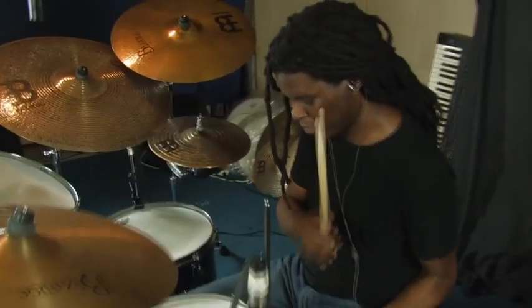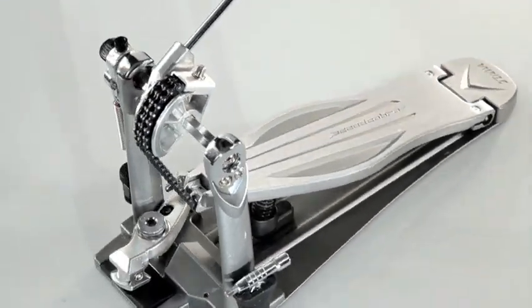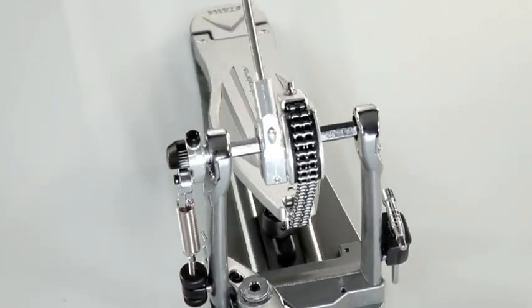I first heard about Speed Cobra when I was in Japan. We were playing in Tokyo and Mitch from Hoshino Japan brought this pedal out of nowhere — he just walked up and said 'try this,' and that's when I saw it for the first time.